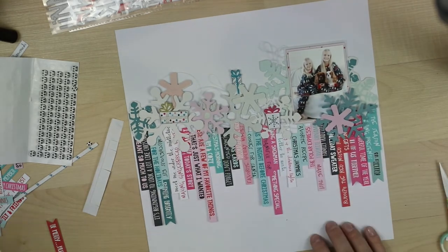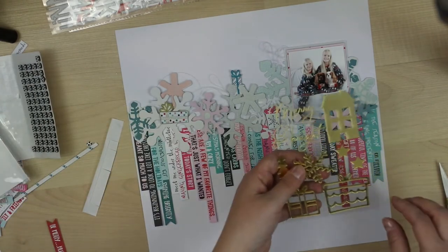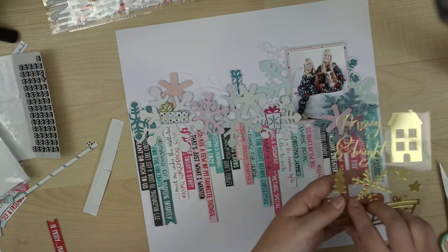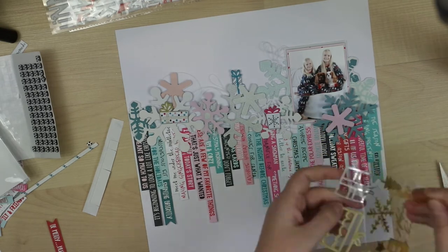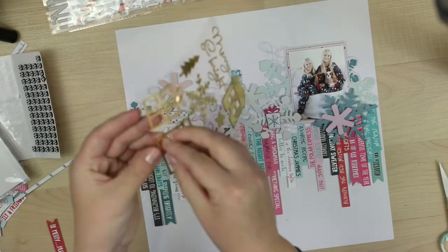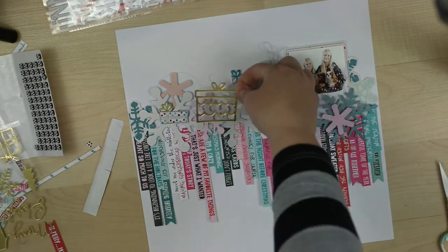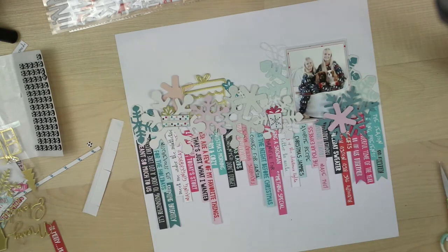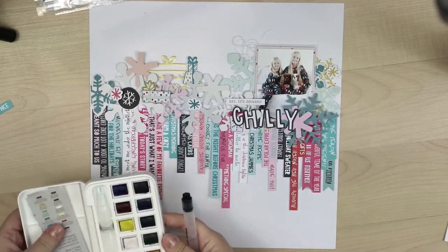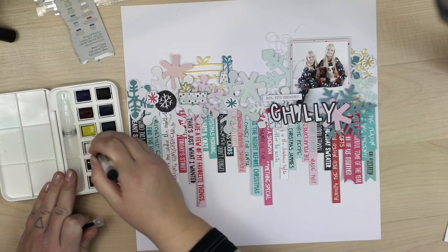And one or two snowflakes on top of the photograph too. The snowflake package also had golden snowflakes, but I thought that would be too shimmer, too shiny. So I found these old Pinkfrey Studio stickers and added them instead — they are much better.